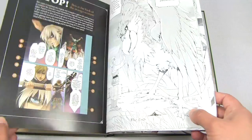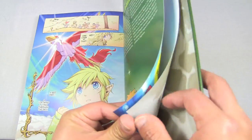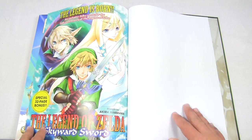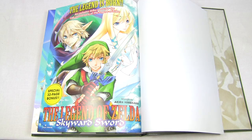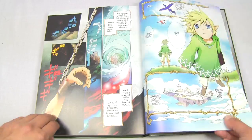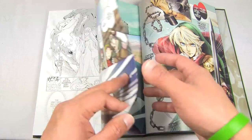At the very end of the book there's a comic that tells you to stop and start from the back — as you know, in Japan you read from right to left instead of left to right. It's the Legend of Zelda Skyward Sword manga by Akira Himekawa, with really nice color pictures. There's also a little bit of story for Twilight Princess with some awesome art in the manga.